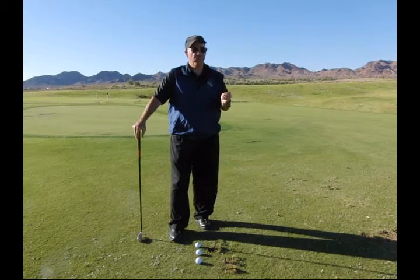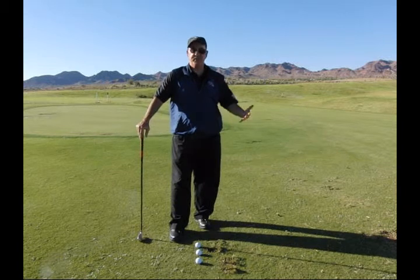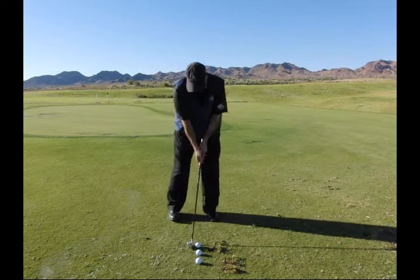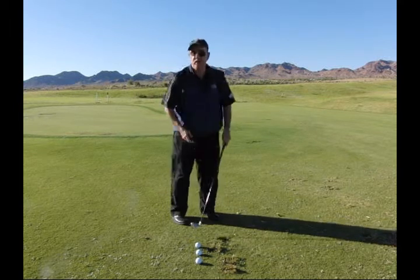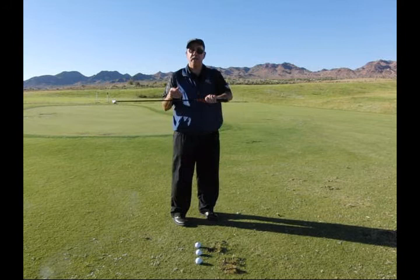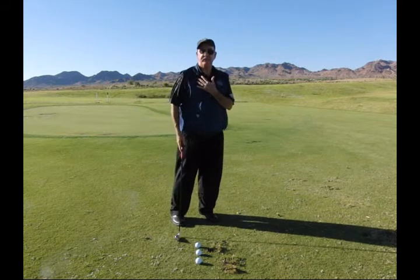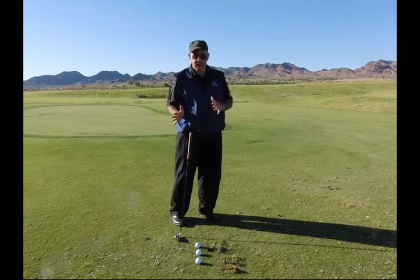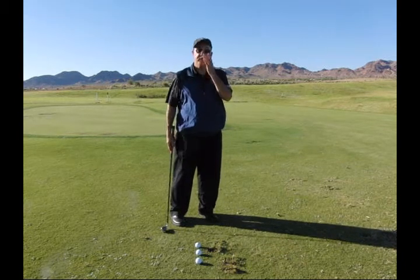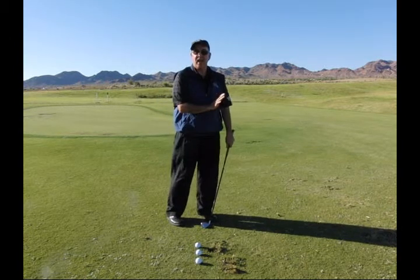I'm going to show you one of my favorite performance golf chipping drills. It's going to have fundamentals that you're already accustomed to. You're going to have your weight on the left side, open your stance a little bit, and choke down a little bit. The reason you want your weight on the left side is that you want to control the bottom of the arc — you want to make sure that the bottom of your arc is in front of the golf ball. That's why you set yourself on the left side.